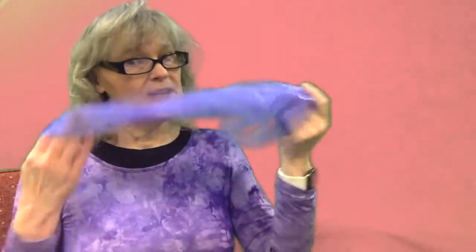Let's do a song, and we're going to do it with scarves. If you don't have a scarf at home, you can use a sock, a napkin, a stuffed animal, or just your hands. I'm going to use a scarf today, and we're going to put it on different parts of our body. We're going to sing it to the tune of Farmer in the Dell. Are you ready?